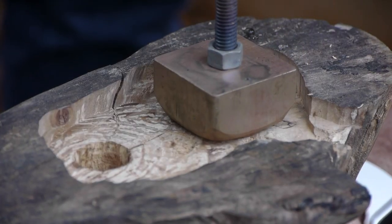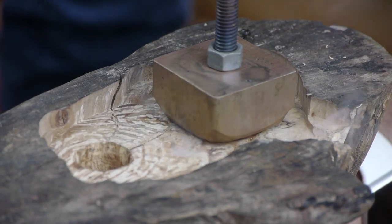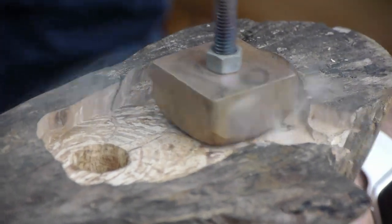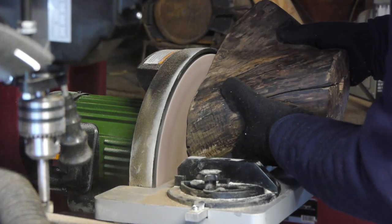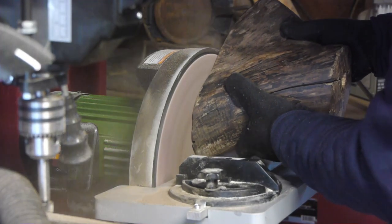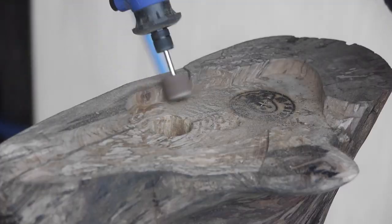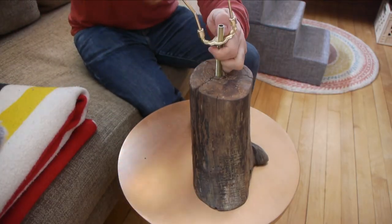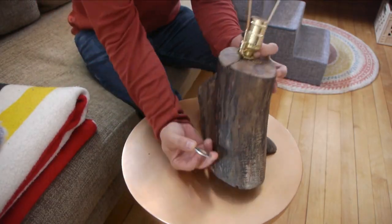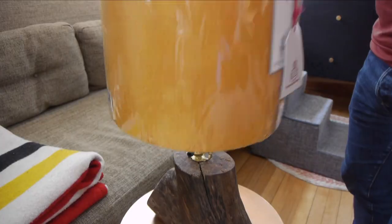I was pretty confident this was going to work, and I put my mark on the bottom. I did the final flattening, softened up the edges a little bit, and I had to actually modify the lamp harp and cut it down to fit where I wanted the shade to sit on the lamp.